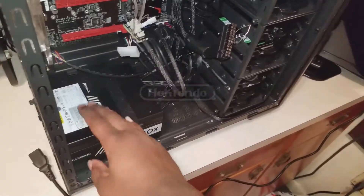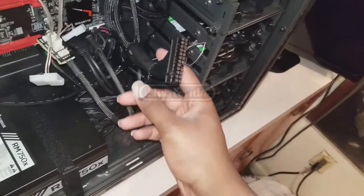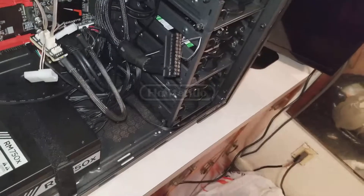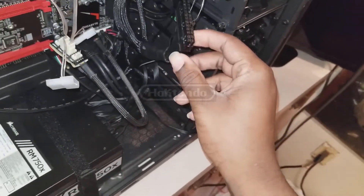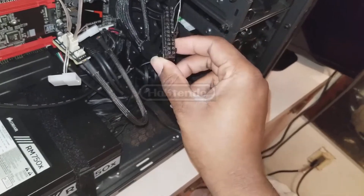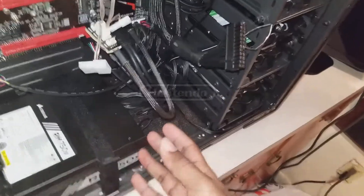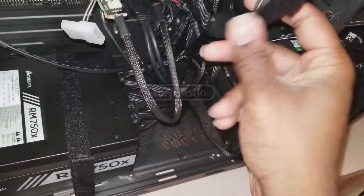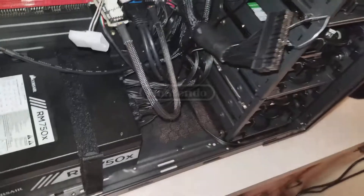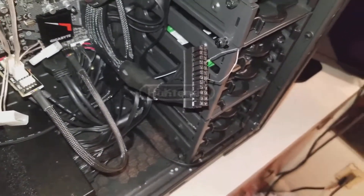You're going to need a 24-pin or 14-pin ATX motherboard connector. If you have a fully modular power supply, make sure it's connected. If your power supply comes with all the cords bundled together, it's already going to be included. And you're going to need a paperclip.